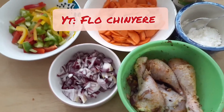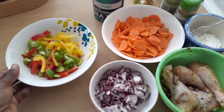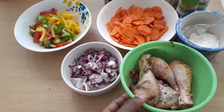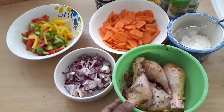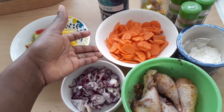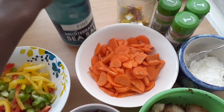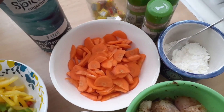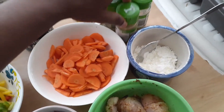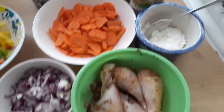Today I'm going to be following Flo Chinyere's recipe for chicken sauce. I have my red, yellow, and green bell peppers already cut, my onions already chopped, and my overnight marinated chicken. I also have my carrot, corn flour, some salt, seasoning cubes, some thyme, some curry, and some pepper for this meal.